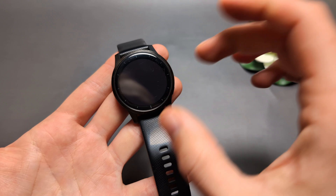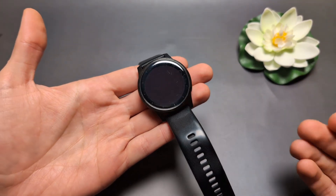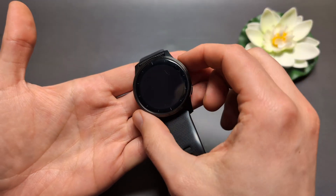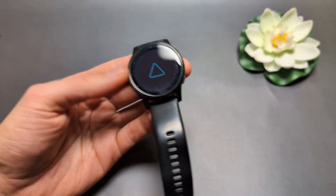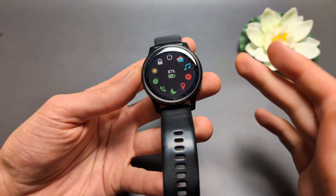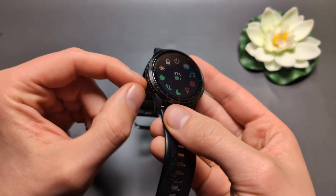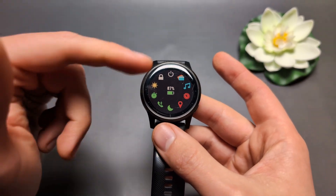If you've ruled out battery and charger issues but the watch still isn't turning on or showing any signs of life, we can perform a reset. Maybe there's a software issue preventing it from displaying that it's even on. To soft reset the watch, press and hold whichever button brings up the quick menu. On two-button watches it will be the upper button on the side; on watches with buttons on both sides, it will most likely be the upper button on the left side.